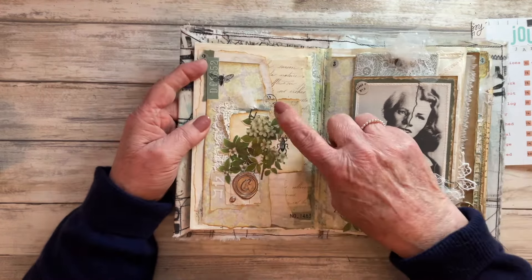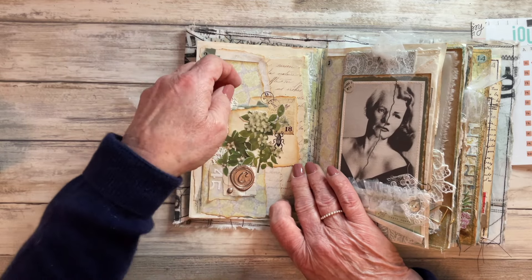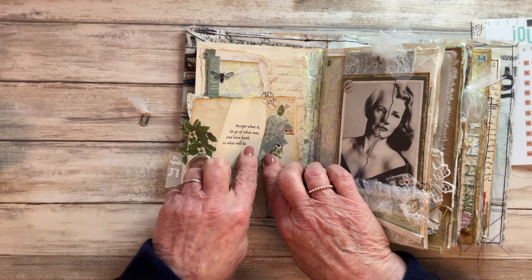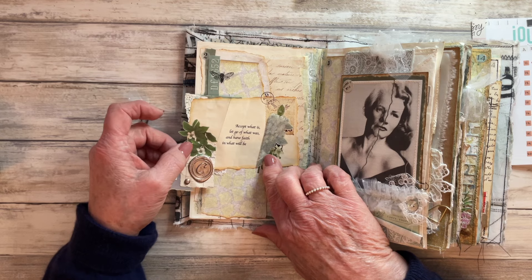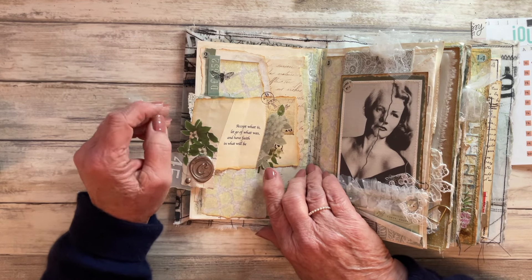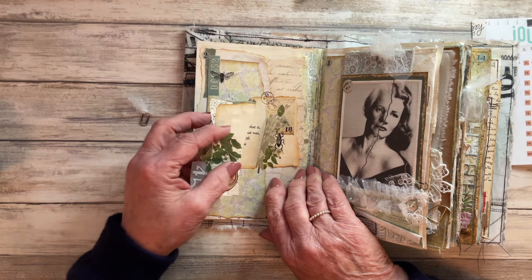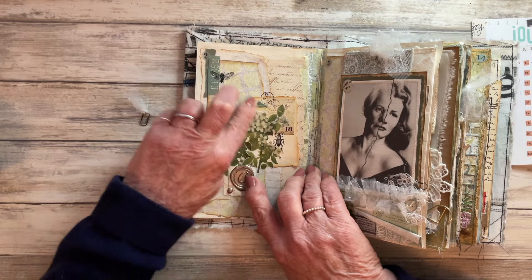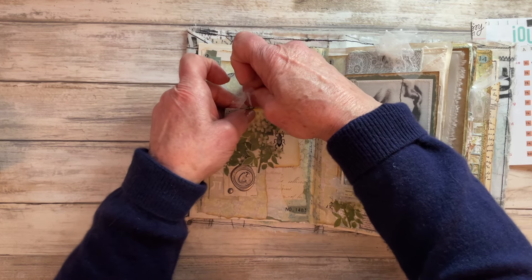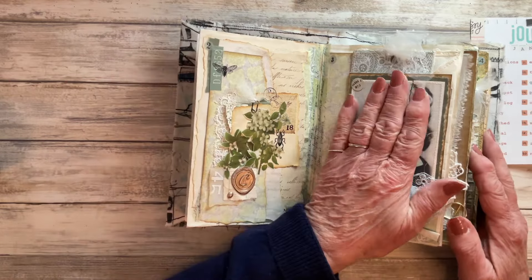Prompt number two was Quote, and that's this page here. I've got a little Tim Holtz paper clip there with some voile - it was just a little secret tuck spot I created with my quote inside: 'Accept what is, let go of what was, and have faith in what will be.' I love that quote and try to live my life by it. I've used a partial sticker to hold my little page closed - I don't really need the paper clip at the top, it will stay shut, but I just wanted a little bit of frou-frou there to tie it in with this page.